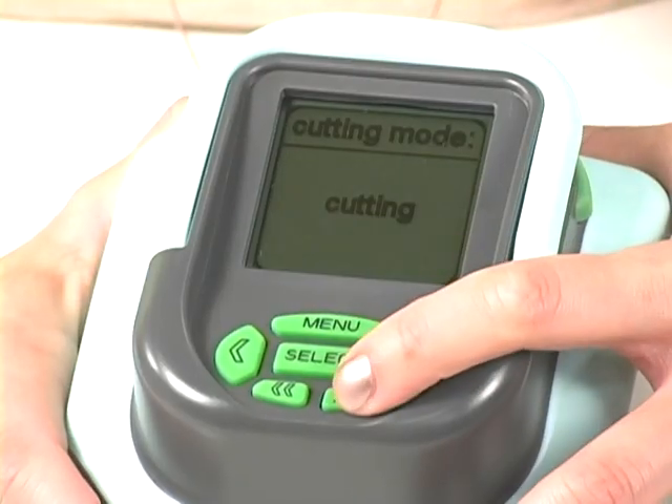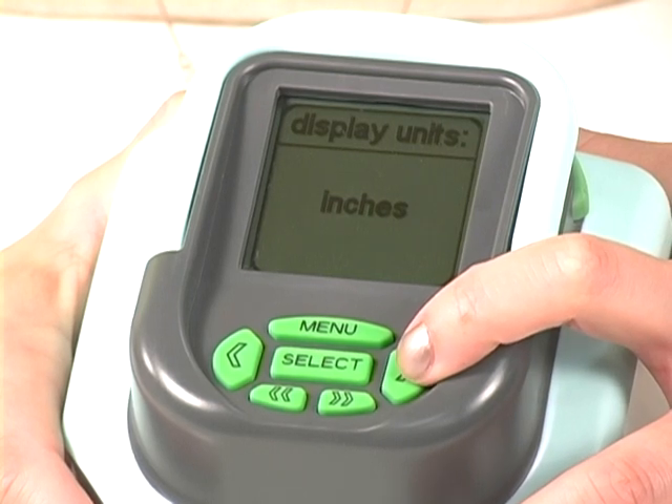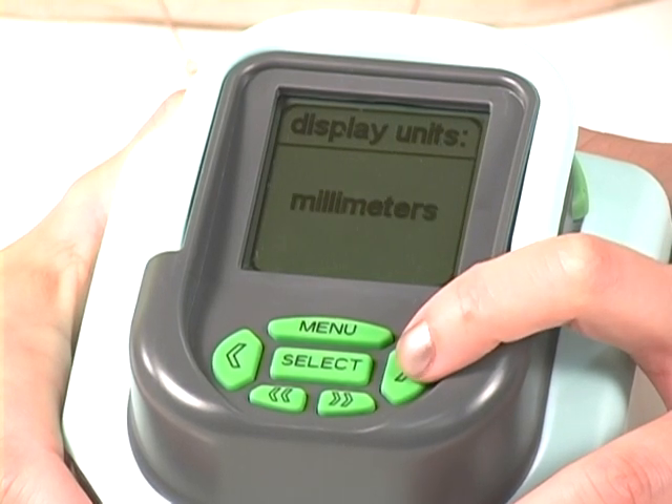Next, you're going to use the double arrows to select the display units, and you're going to press the single arrow to change it from inches to millimeters.